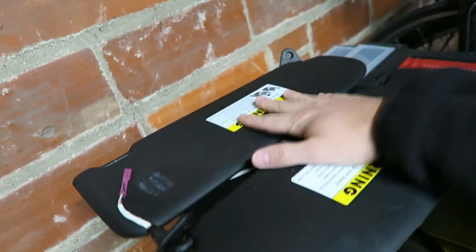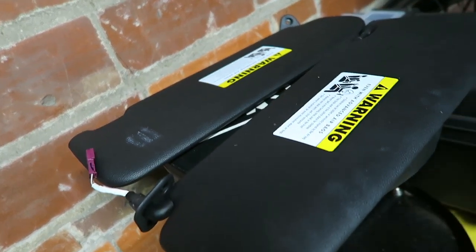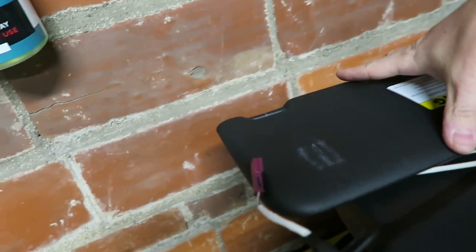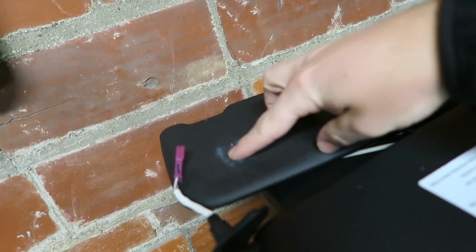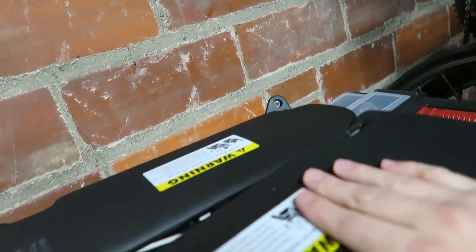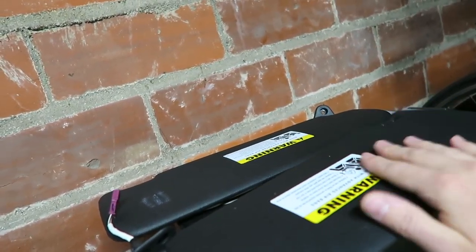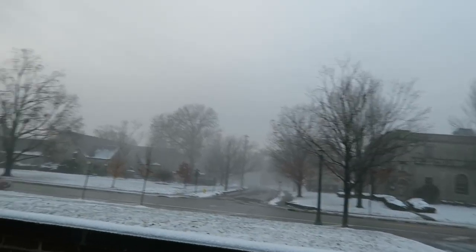Alright guys, here they are — both of the sun visors. Let's bring them inside. There's also a mark I believe is from a garage door opener, which kind of sucks — I'll just put some leather treatment on it or something. Even though these aren't really leather they kind of look nice; they don't feel good but they look good. Look how foggy it is outside guys.